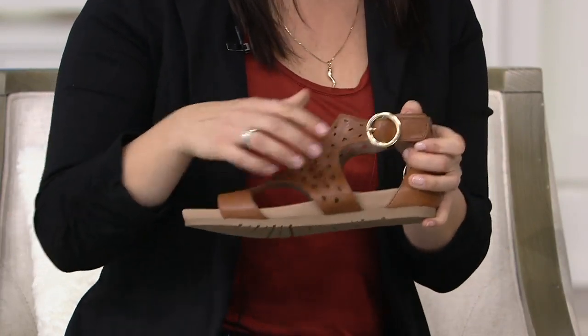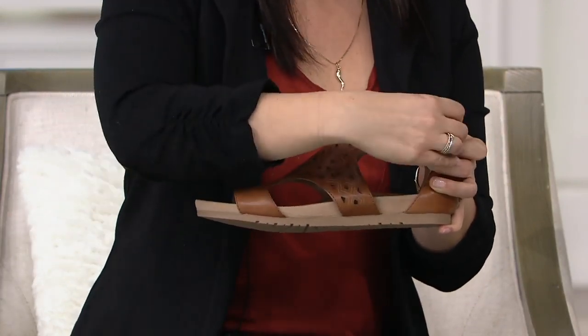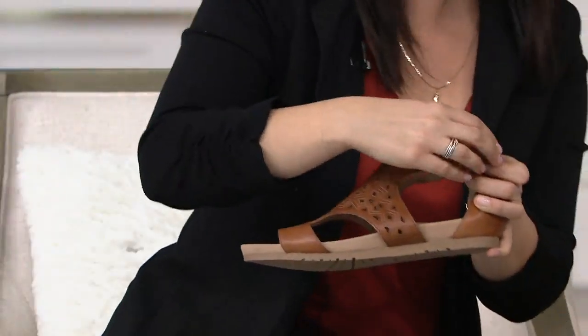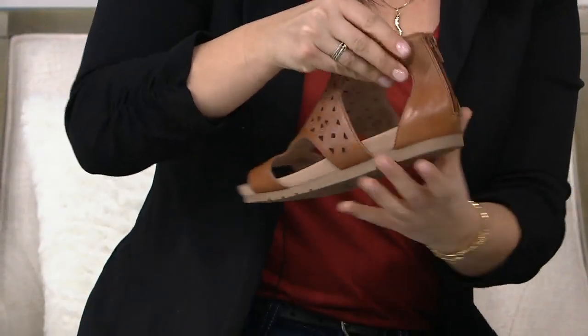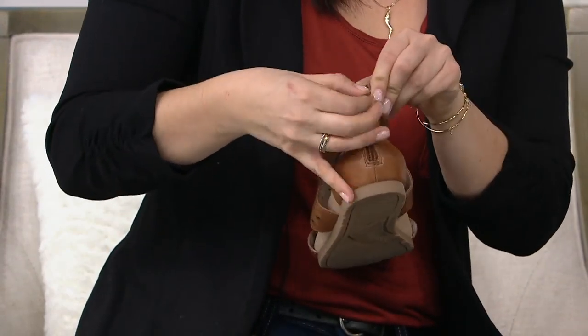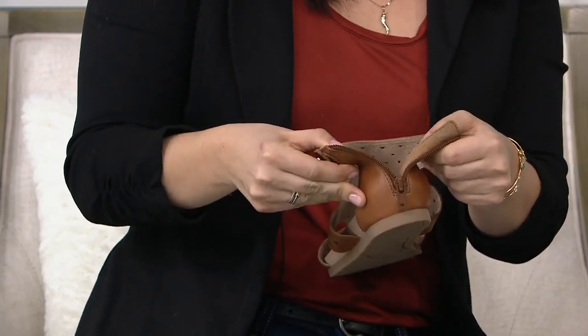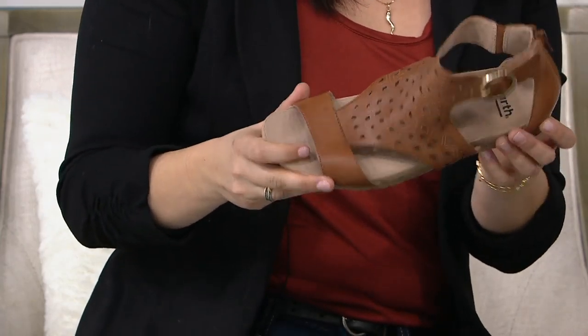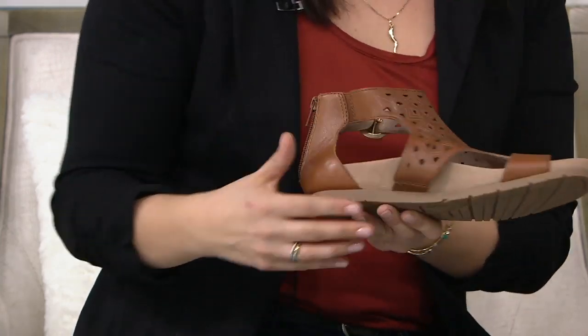There's this faux buckle detail — what I'd call a 'button thing' — but it's actually a hook and loop closure, which is really easy on, easy off. Or you could just slide right in through the zipper in the back — the zipper in the back. It's great because you have two points of entry, and either one is easy.